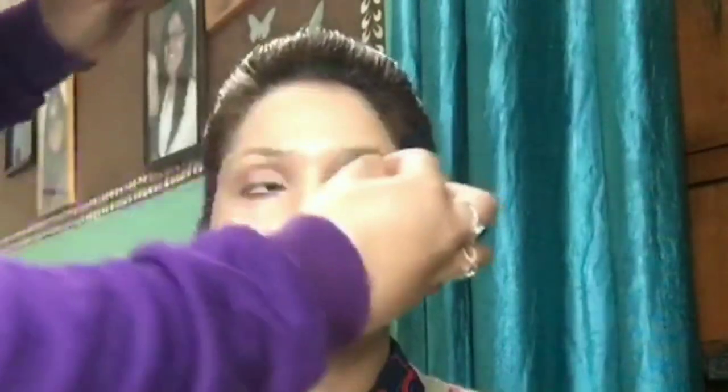Since she is wearing a peach sari and I wanted her face to look very bright and sculpted, I am using a peach color corrector — very light and slightly orangish-peachish in color. Then I am covering her dark circles and corrected areas with her skin color, which is NW35, applying it all over wherever the face looks dark. Then with a wet beauty blender I am dabbing all over her face so the concealer settles well.